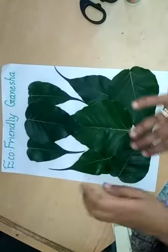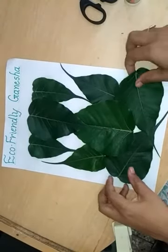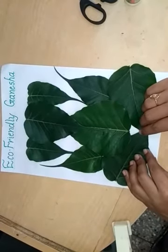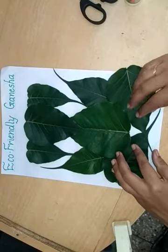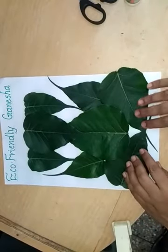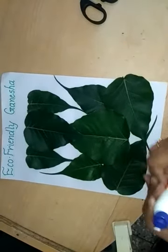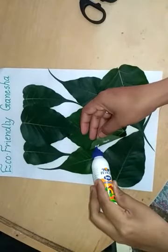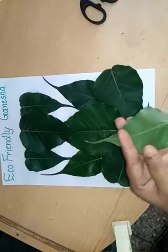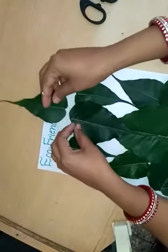Adjust your leaves. Now you can paste this portion. I take one small size leaf and paste it here like a crown.